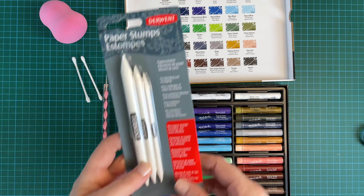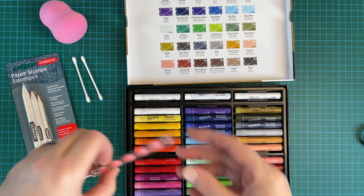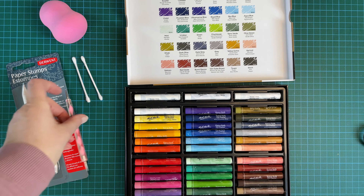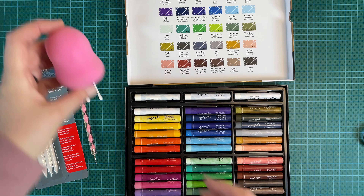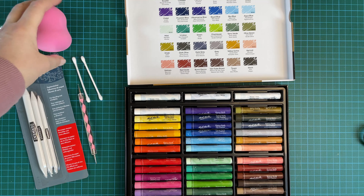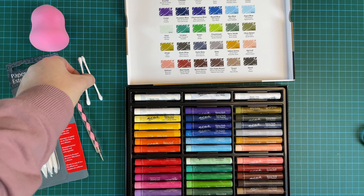I've got some paper stumps here as well for blending, and a tool here that you can use to make marks with. I understand that an old makeup sponge is good for blending, and also cotton buds.